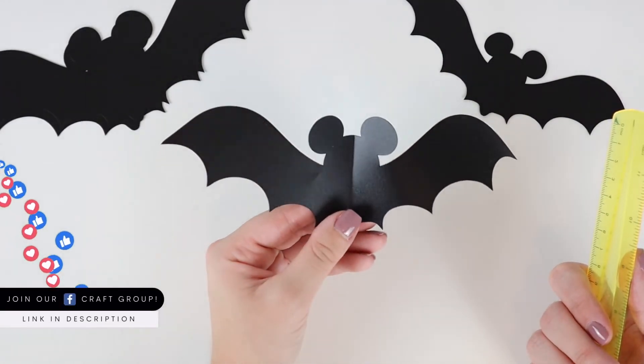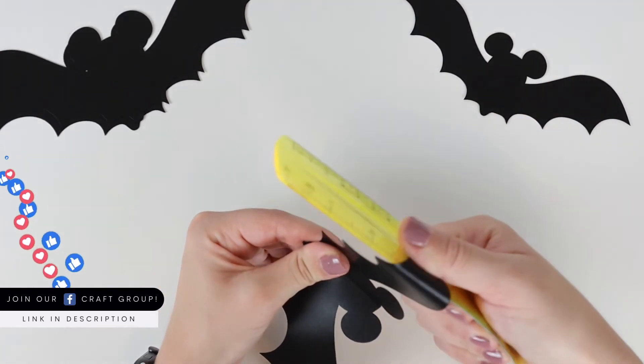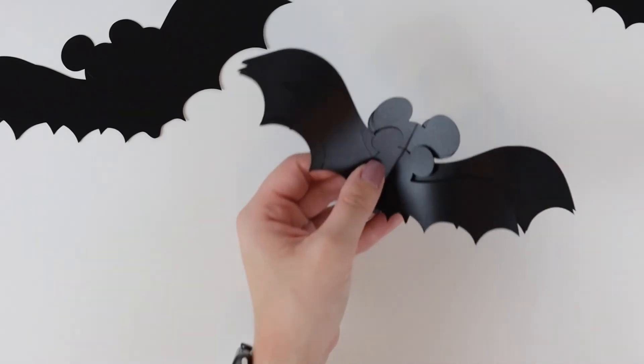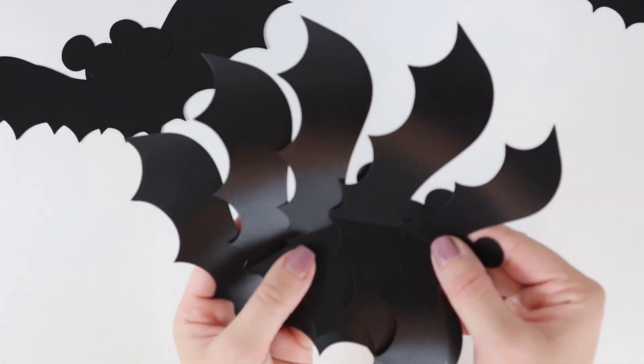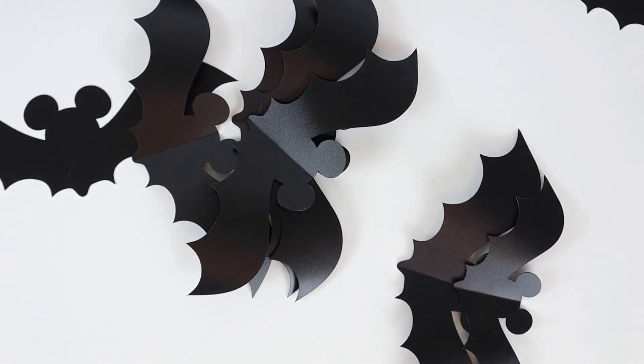If using bats indoors, you can use glue dots or double-sided tape, and if you're using outdoors, you can use tacky putty or command strips to adhere to surfaces like doors, sidings, or the garage. It's a fun little way to spruce up your home and decorate for trick-or-treating guests.